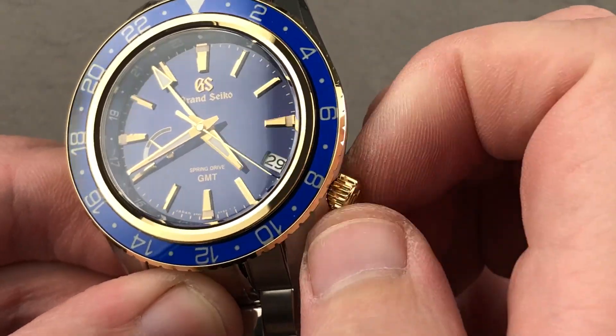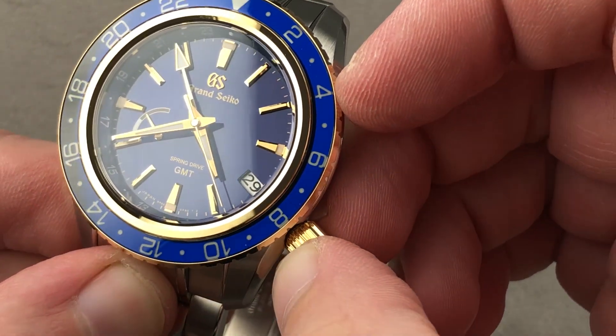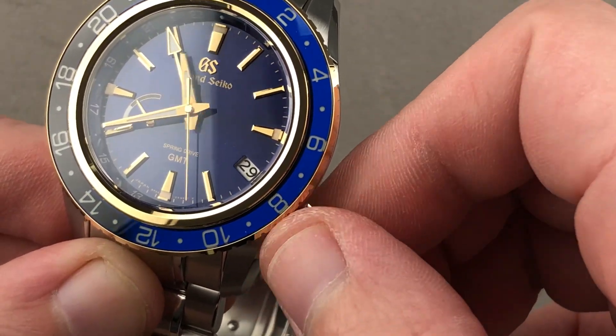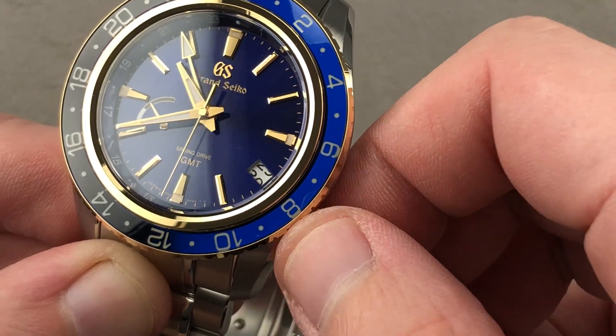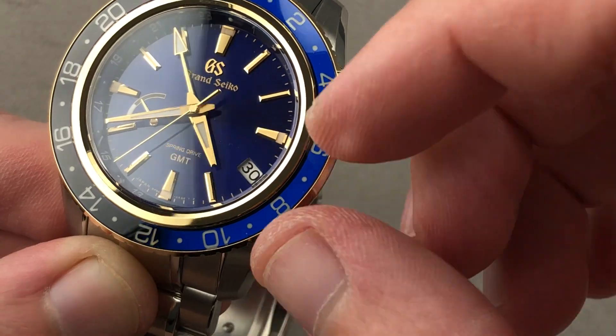The watch is 200 meters water-resistant. There is a hacking or stop-seconds function, and then there is a function that allows you to move the local hour hand independently. This is great for traveling, because the watch doesn't stop and none of the other hands are disrupted. East or west, it doesn't matter — you can change the date in either direction with no hazard.